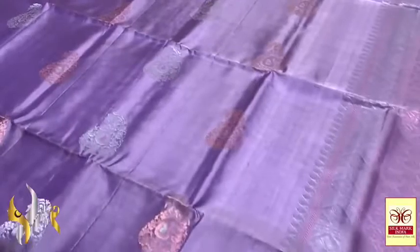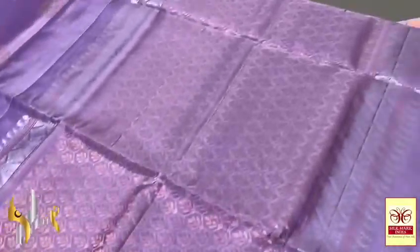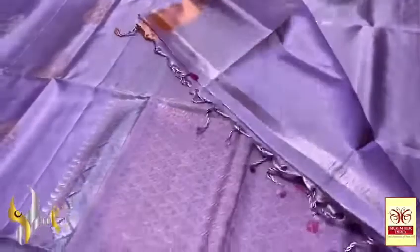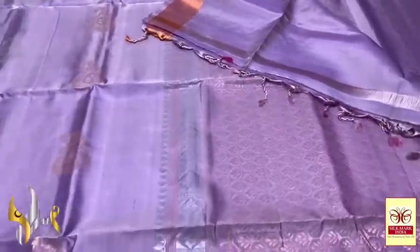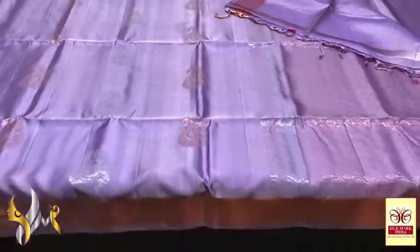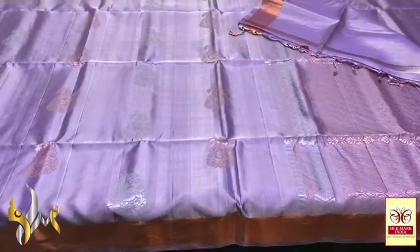Copper is looking really elegant on this lavender shade. With fully copper zari worked pallu and edges of the pallu in vertical silver zari work. We have plain blouse piece. The saree colour as well as the work is very pretty — a subtle and beautiful saree with authentic silk mark.